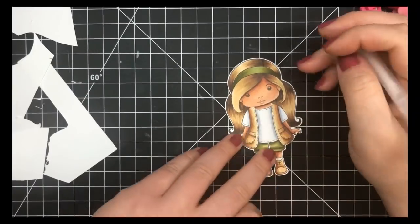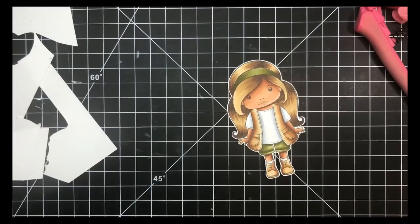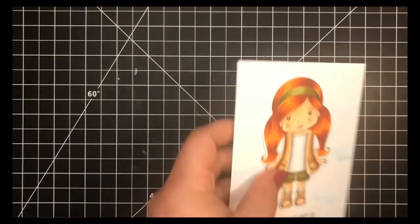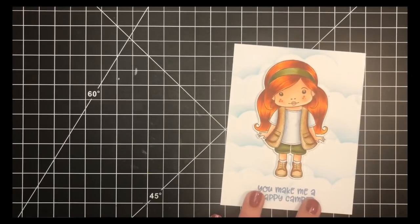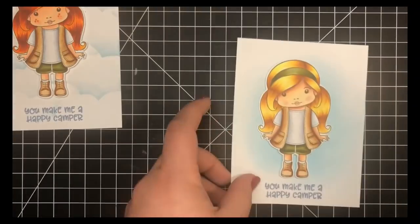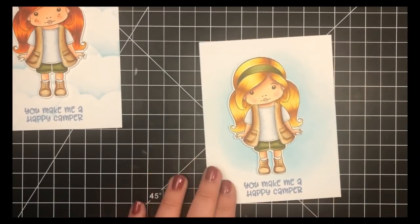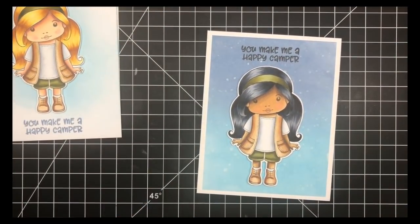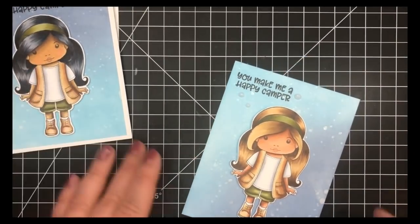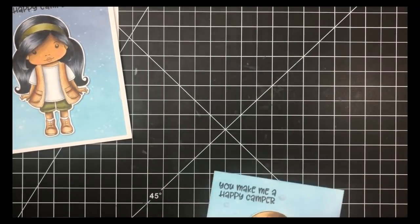For the cards themselves I kept them super simple because I wanted to show you guys the coloring and not so much the cards. For the first one I created a cloud background with a stencil and Tumbled Glass Distress Oxide inks. The second one has just a little bit of the Distress Oxide and Tumbled Glass in the background, fading off to white. The third has an ombre look with Stormy Sky and Tumbled Glass, and same thing for the last one. That's it for today, guys — thanks a lot for stopping by and I hope you guys have a wonderful day.